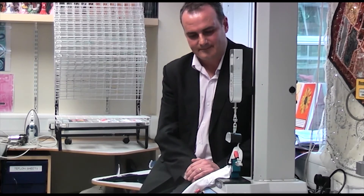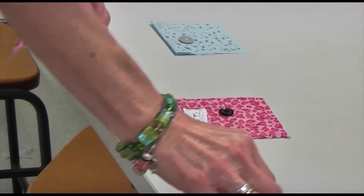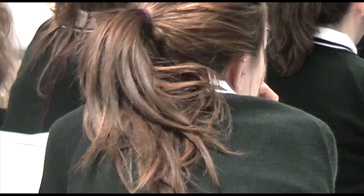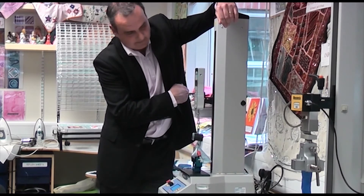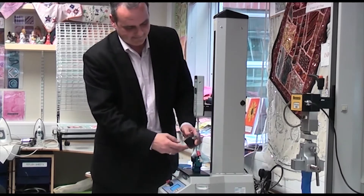Declan notes that some products make an almighty bang when they fail, and demonstrates a result of 122 newtons. While the teacher gets some buttons ready, a student comes forward to test her own sample. Declan watches the counter on the gauge to see how much force is needed to tear off the button, while the other girls look on.